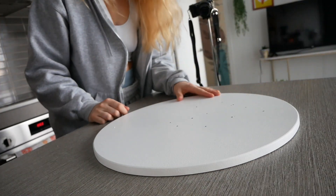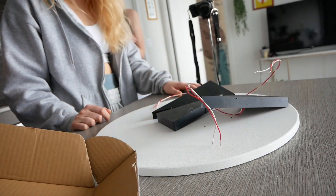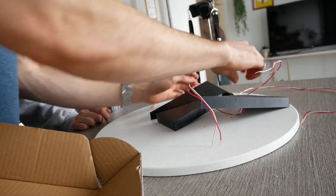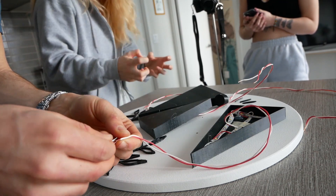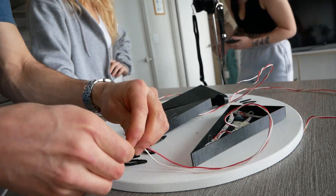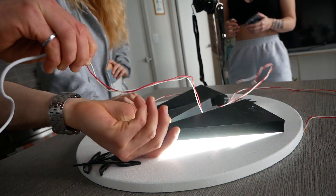So basically these are the pieces, and I was able to get lights in the eye — the dot of the eye as well — so all those parts will be lit up. All of these will be attached together and it'll come together kind of like this.